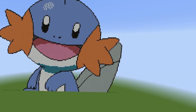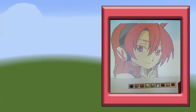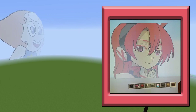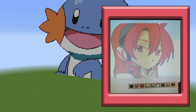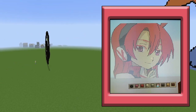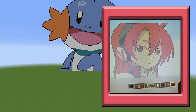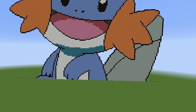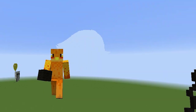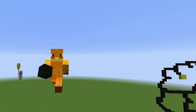Next up we have Chelsea from Akame ga Kill, made by Sarah Moran, one of my biggest fans. She asks me for builds a lot because she builds faster than I can finish tutorials. She has a lot of the Akame ga Kill squad done — Chelsea, Lubbock, and Leone among others. Sarah does a really good job; the Chelsea looks amazing. Hopefully you guys like the showcase.